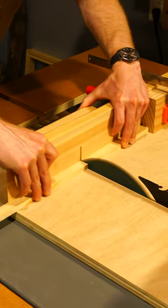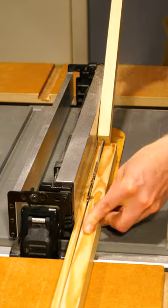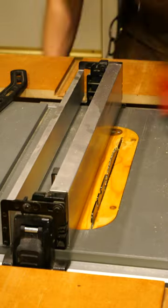I want to show you how you can build a super simple DIY table saw sled for cross cutting. The first step here is to create the runners for the sled. We're going to be attaching the runners to the base.